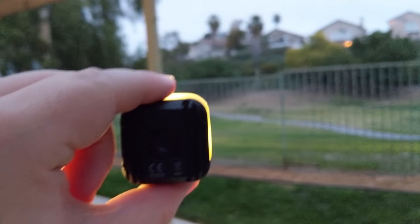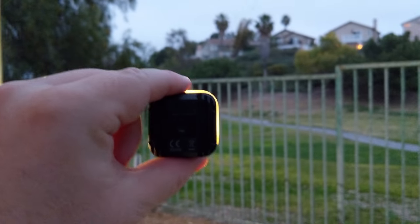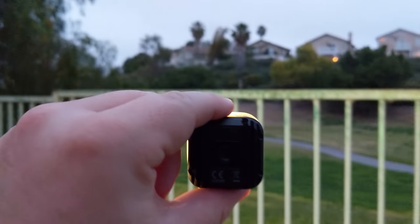Take the Lytra torch on your next adventure because it's ultra rugged, waterproof to 30 feet, 810G military spec, and has an integrated rechargeable battery.